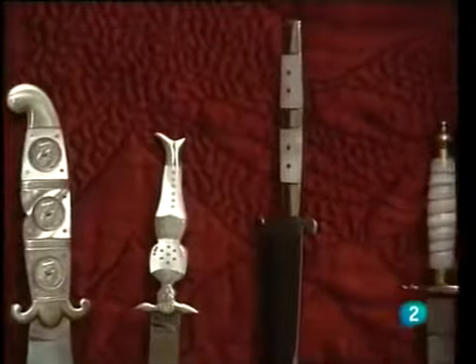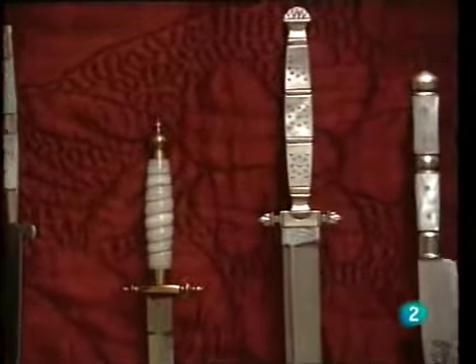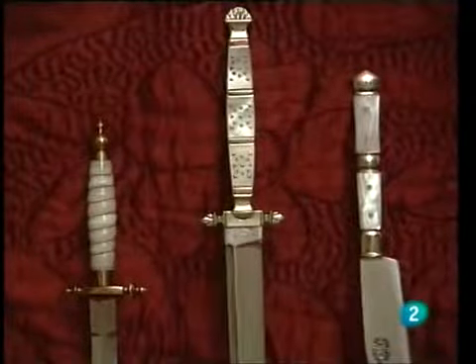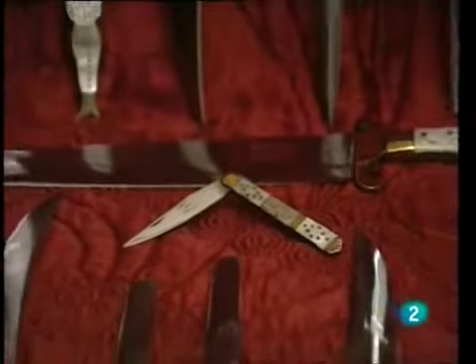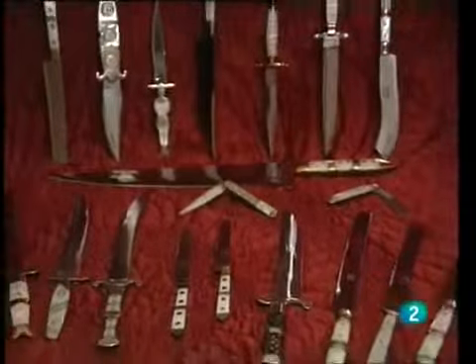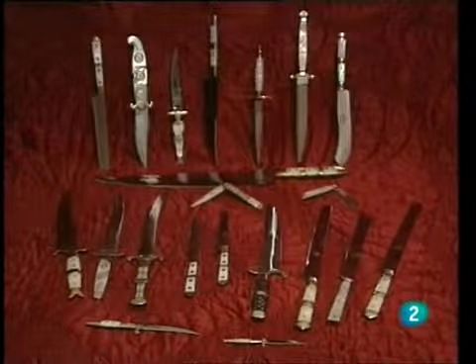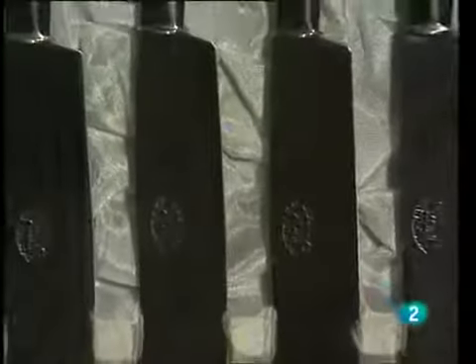Elegant and perfectly sharpened, Spanish knives are appreciated throughout the world. Paradoxically, their creators — the knife-makers like Dionisio Liso — are becoming fewer and fewer, progressively replaced by the power of machines.